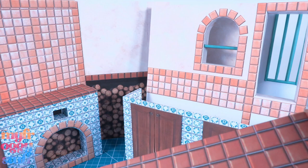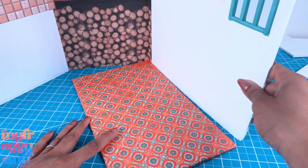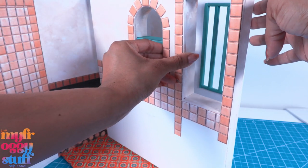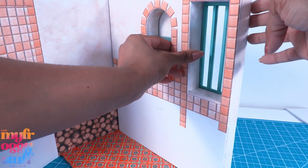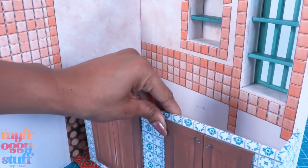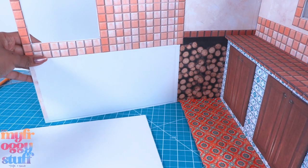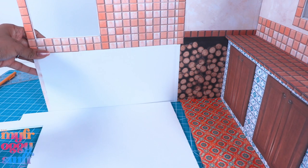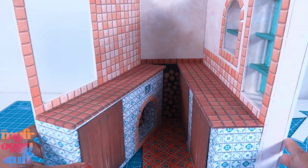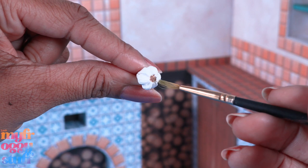Now we can start gluing things in place. I start by gluing the floor into the box on two sides, then glue in the little wall making sure it is over the window. Glue the shelves into the window, add the cabinets and counter. When I glue on the other side, I place a small piece of foam board underneath and glue it on to give it a little lift, so when we close the hidden doll room it'll clear the floor.